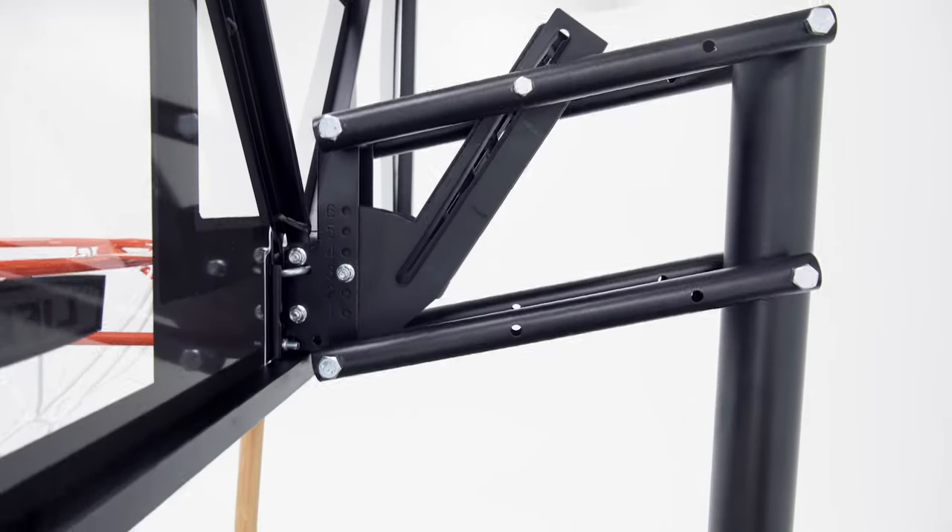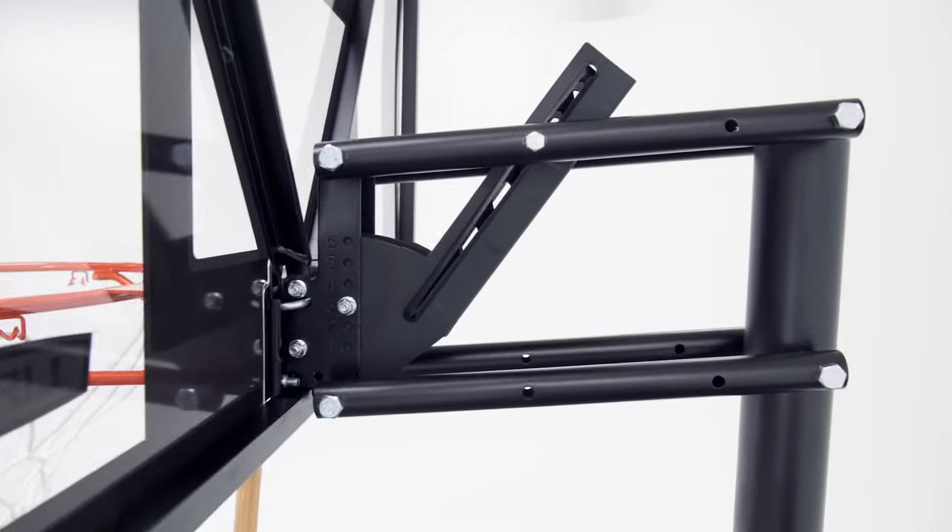Once you've reached your desired height setting, the backboard will come down just a little bit and lock into place. To lower the backboard from a previous height setting,